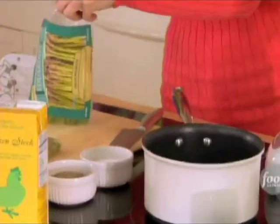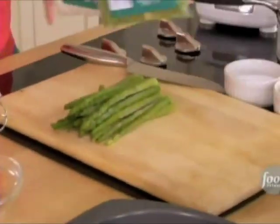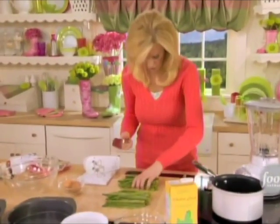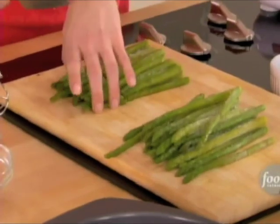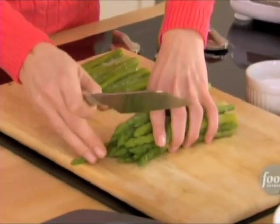I'm using asparagus from the frozen food section of the grocery store and thawing these out. I want to just cut off the tips — they'll go into each bowl of soup just as they are because they are pre-cooked, and it's a great garnish.